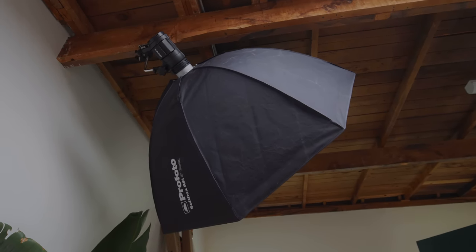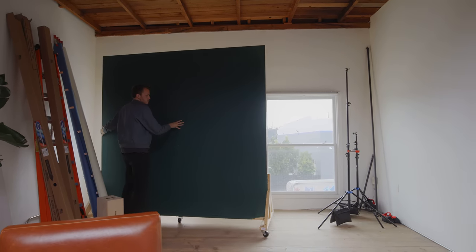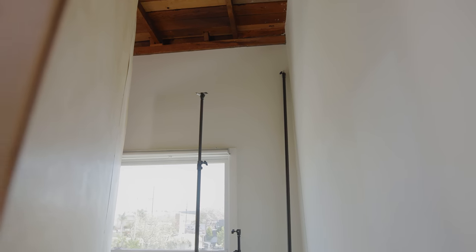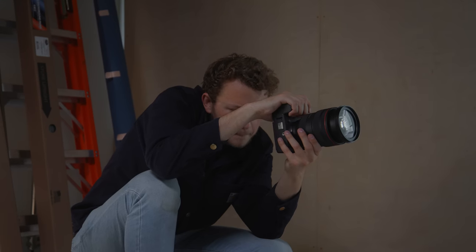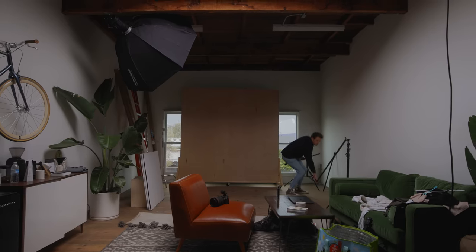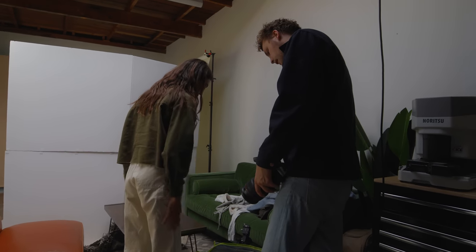Over here is typically where we shoot the actual studio photography. I have this really beautiful wood backdrop that my friend Dylan made me. It works really well and I love how it blocks out light, especially when we're shooting videos. It allows us to control the light as much as possible. Back here we have stands for holding up seamless backdrops. Typically we'll have the B1X with the Octabox blasting this way, hooked up to the EOS R5. It works really well. There's just enough space that we can move the chairs and couch if we need to.